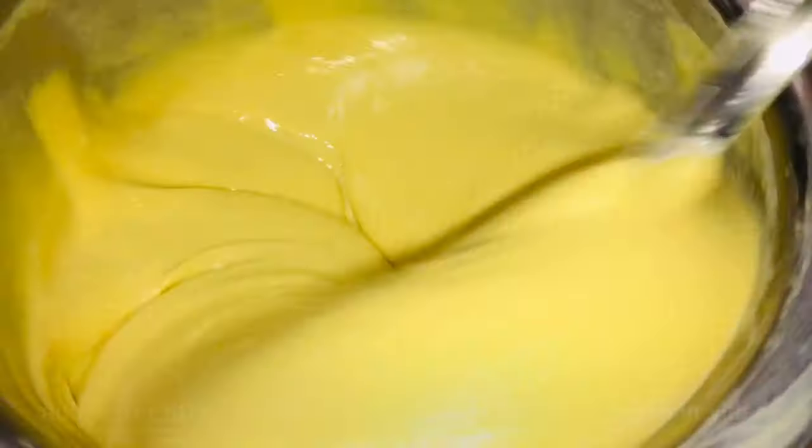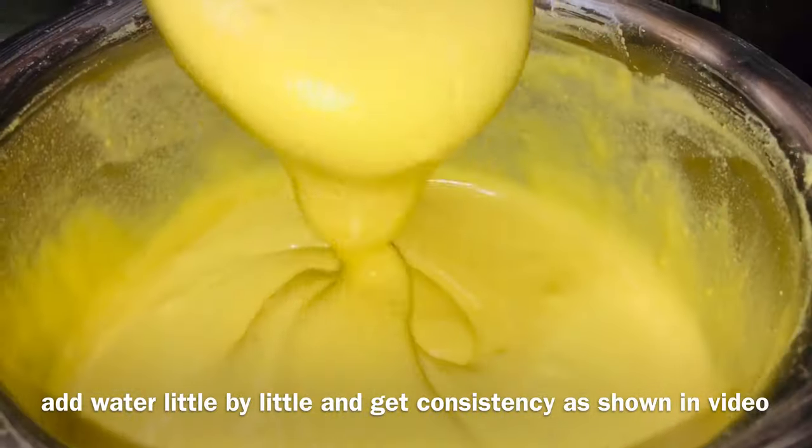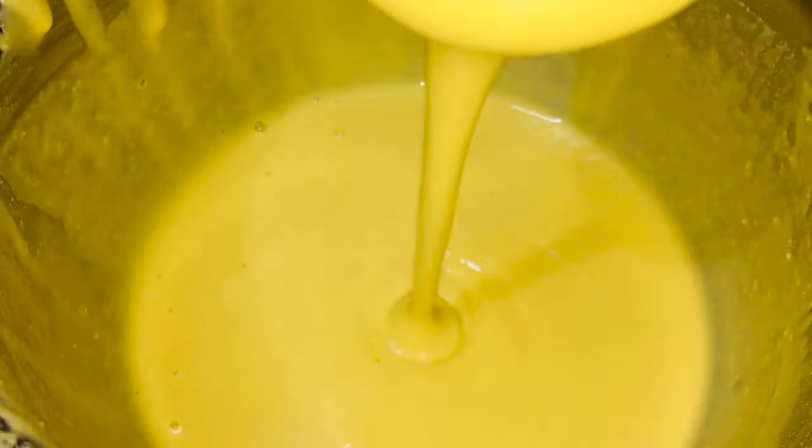Now add a little water. The consistency of this recipe is very thin and loose. It will be enough to make this recipe.